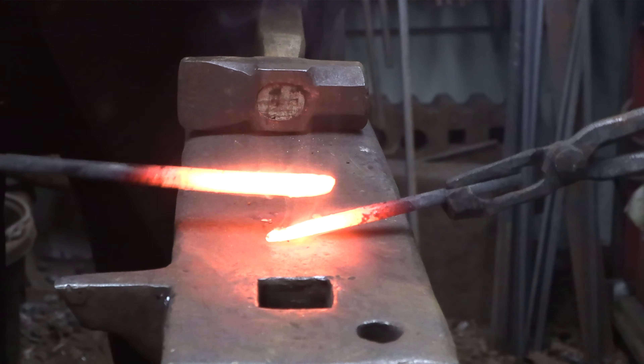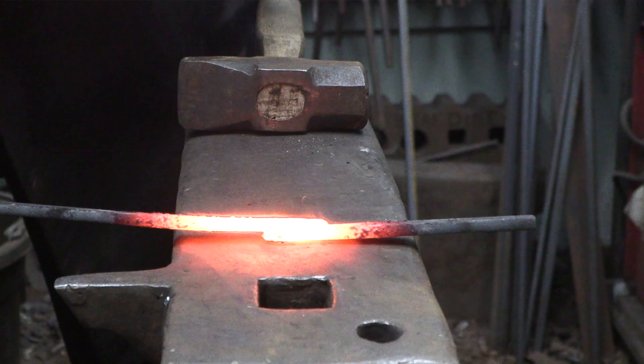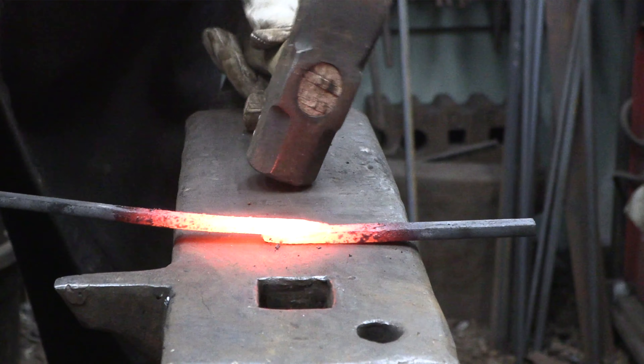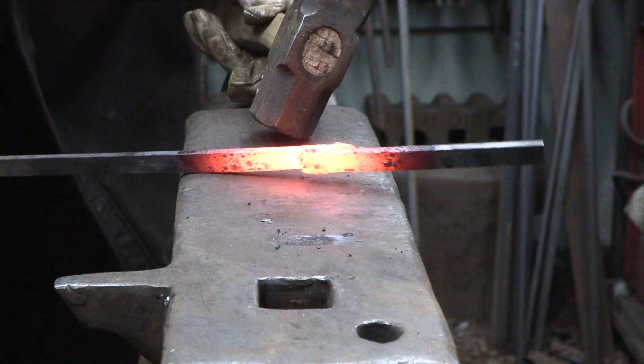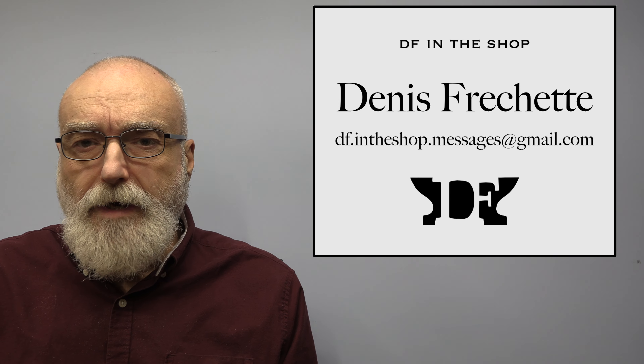Today I'm going to show you how I go about setting up a forged weld. I'm going to be demonstrating a drop tong weld, which I think is probably the most intimidating weld for smiths that are just starting out. But you'll see by the end of the video that there is a process you can work through and it isn't that bad. Hi, I'm Dennis Frechette and welcome back.